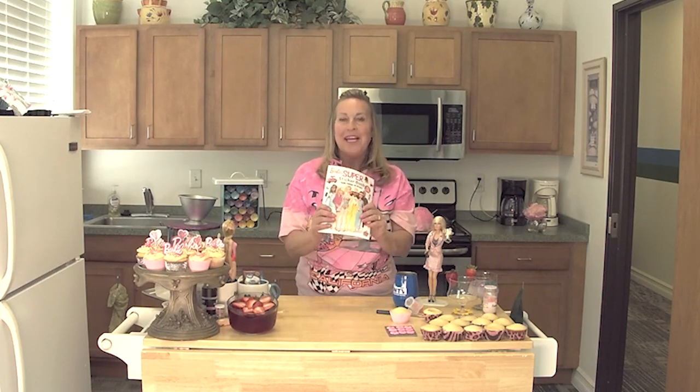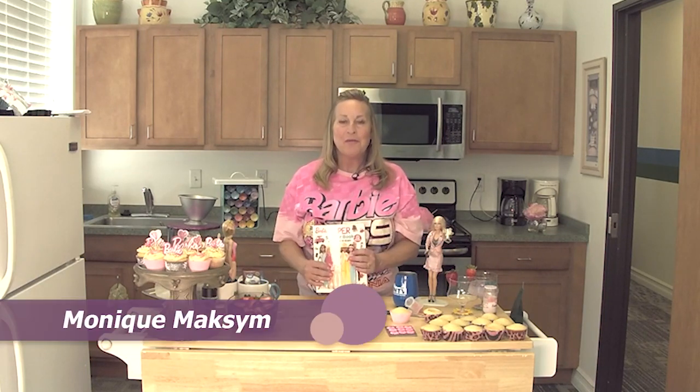Hello and welcome to the ON TV cooking show, and today we're celebrating everything Barbie. I'm your host Monique Maxim, so let's get started with all things pink.